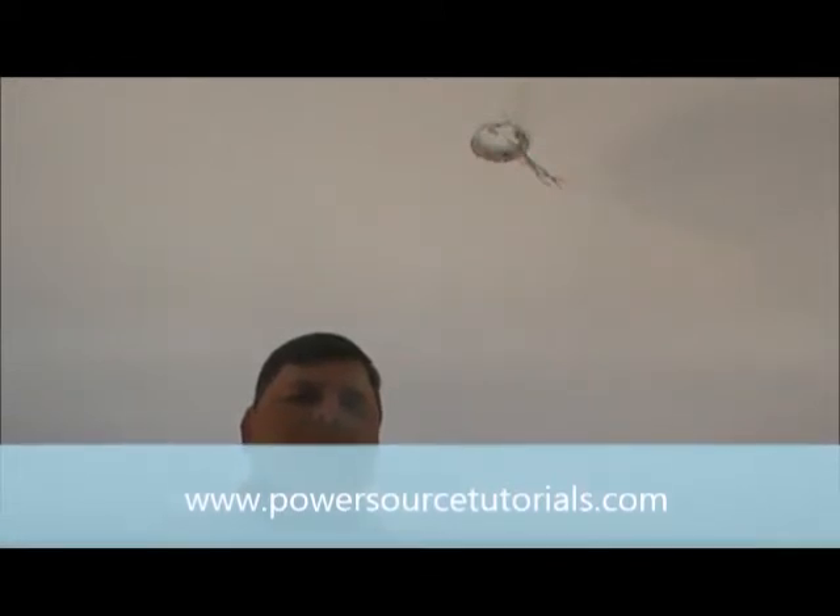Hello everyone, this is Ken with PowerSource Electric Unlimited. Today we're going to install a new ceiling fan. The previous video had us taking the ceiling fan down. I'm going to go over all the parts of the ceiling fan, what to install first, all the steps to installing the ceiling fan, making sure that your ceiling fan is installed safely and correctly with no wobbling. It's just going to turn out like a great project.